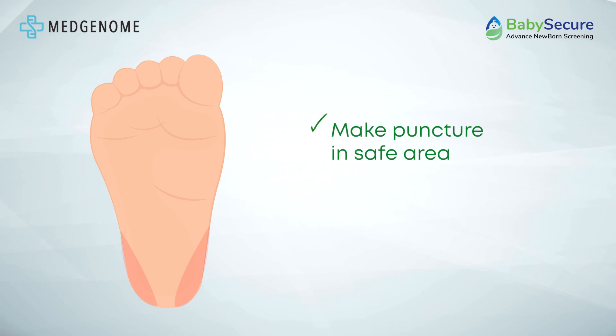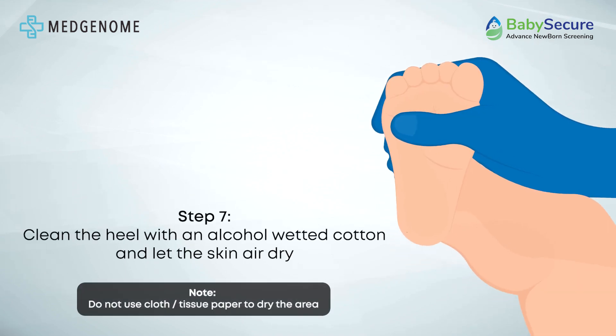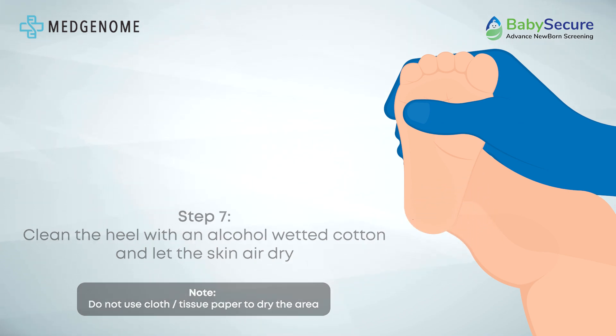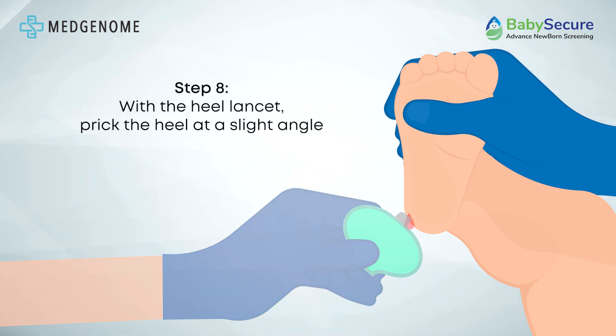Perform the heel puncture, also known as a heel stick, on the sole of the foot. Utilize designated safe areas, highlighted in green, and avoid reusing previous puncture sites. Prep the heel by cleaning with an alcohol pad or alcohol-wetted cotton ball, allowing complete air drying, as residual alcohol may dilute the blood sample affecting test accuracy. Using the heel lancet, make a slight angled prick within the safe area.